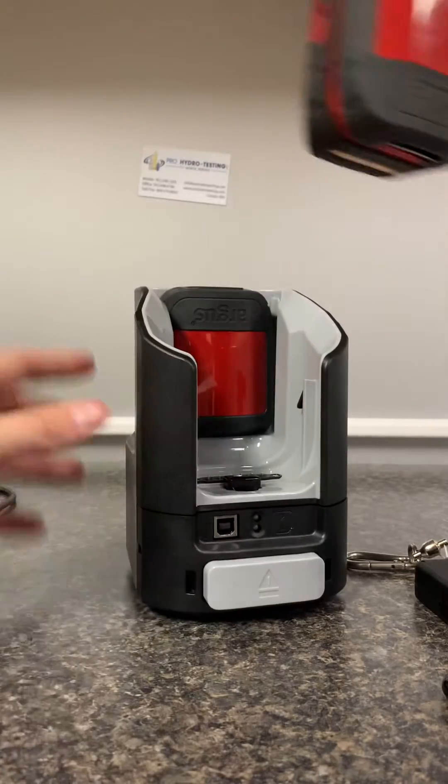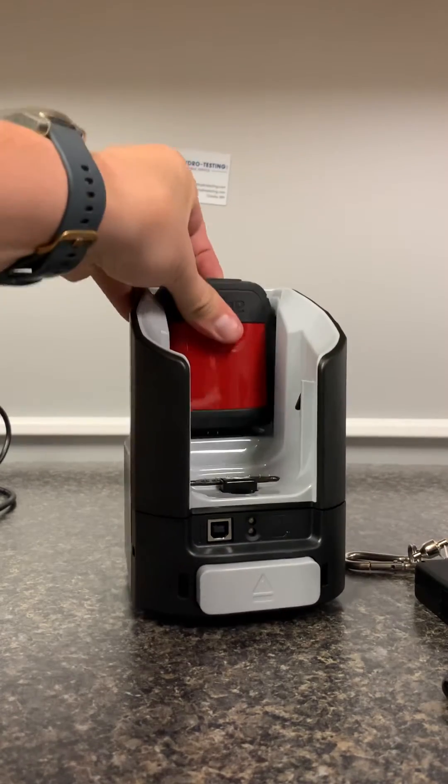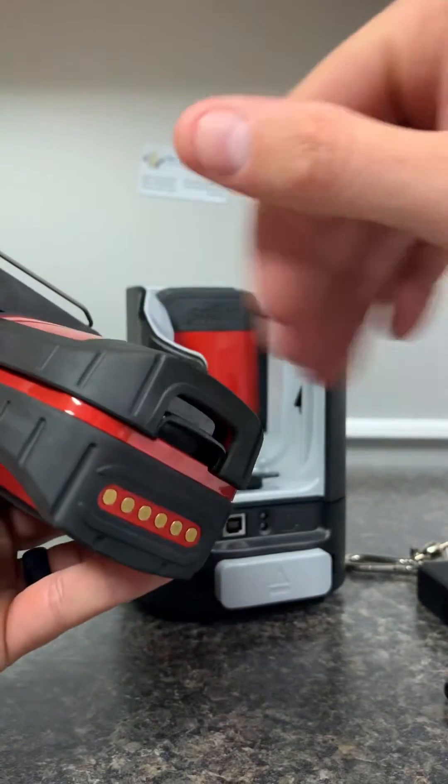To remove it, push the button and lift up. There's a spare battery here — simply squeeze the top piece and lift up and it'll come out. For the main battery, clip here and slide down and it'll come out.